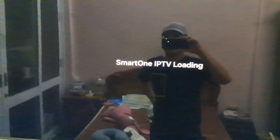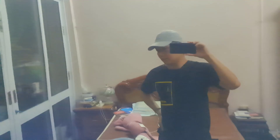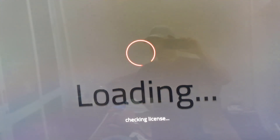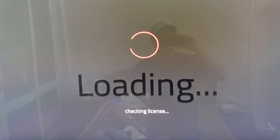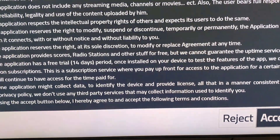Let's take a quick look at what Smart One IPTV is all about. Smart One IPTV is a cutting-edge application that brings a world of entertainment right to your fingertips, with a wide range of channels including live TV, movies, series, and more. It's a one-stop destination for all your entertainment needs.